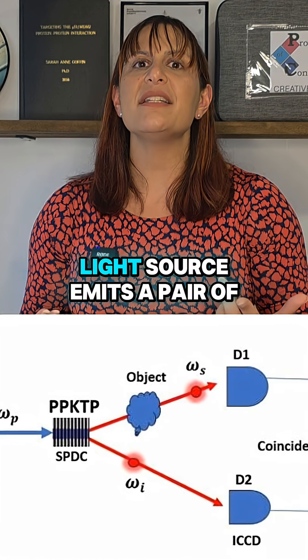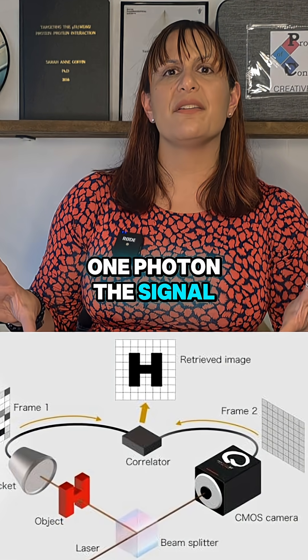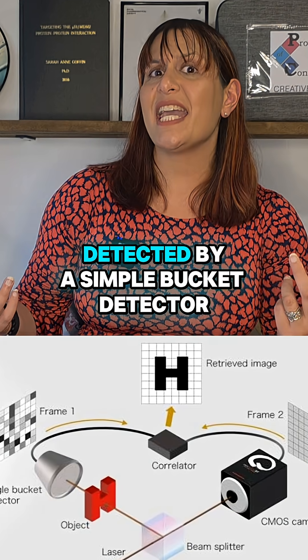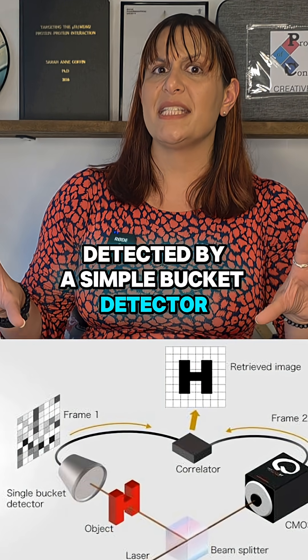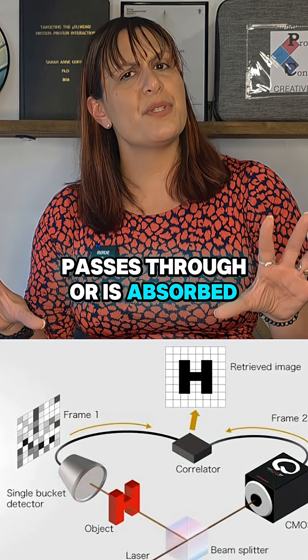Here's how it works. A light source emits a pair of entangled photons. One photon, the signal, hits an object and is detected by a simple bucket detector that records only whether it passes through or is absorbed.